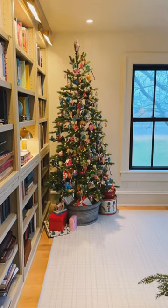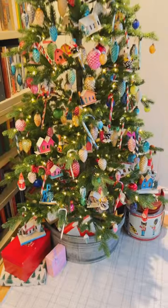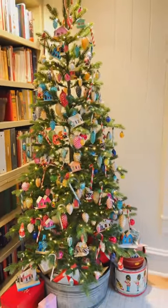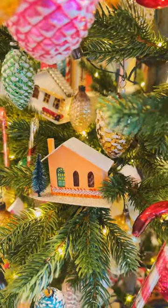I'm an antique collector and it always starts with one ornament at Christmas. This one started with a pinecone ornament I first bought when I was in college, and now I have enough to do a whole tree. It's my first year using all these pinecone ornaments on a tree.